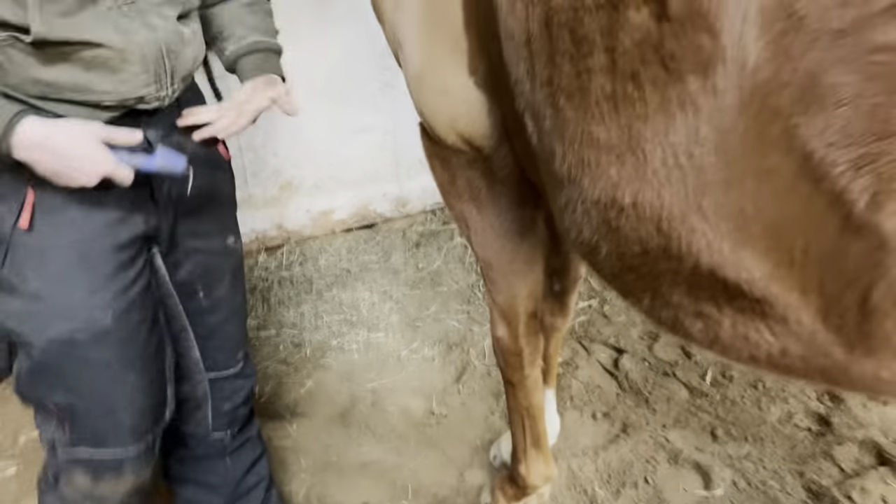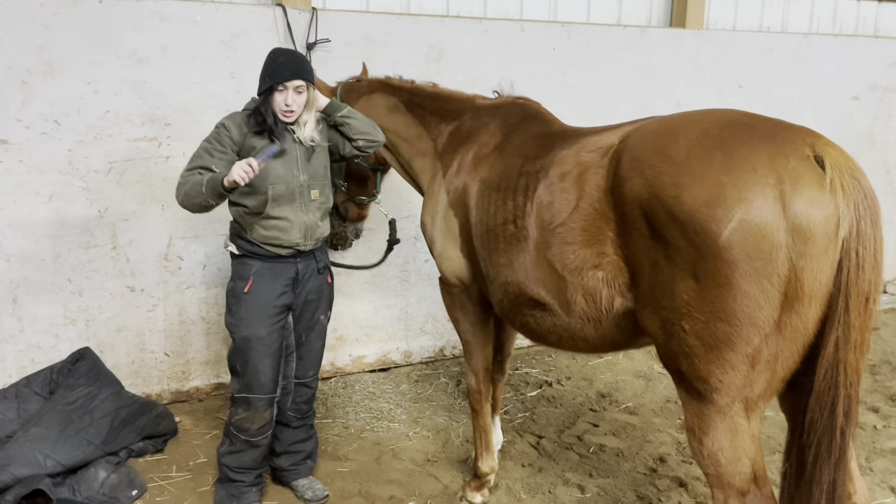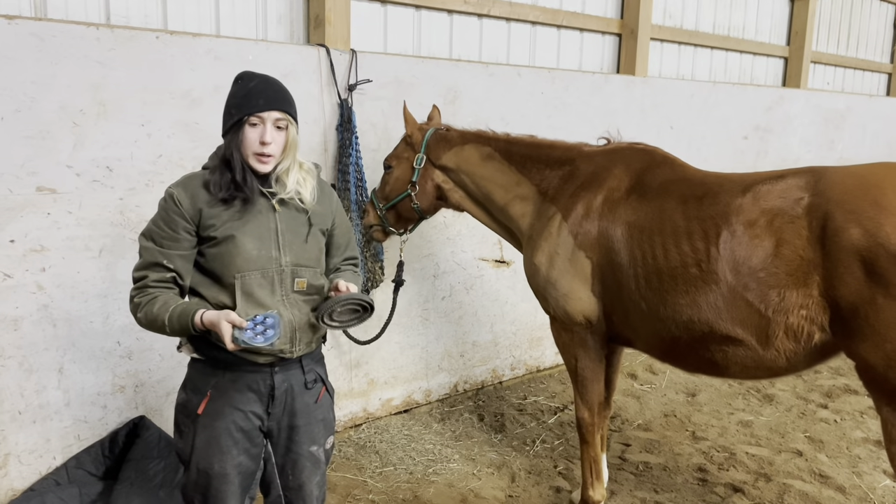That's how I pick his hooves. Some horses might be wearing shoes, so you do it a similar way, and if they have pads on their shoes you just brush it off. Now I'm going to curry comb him.